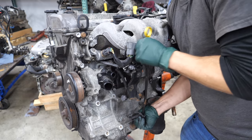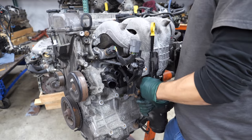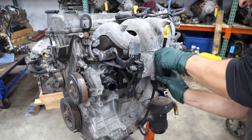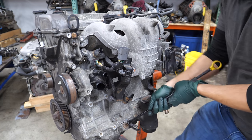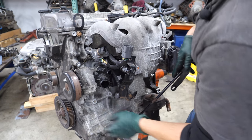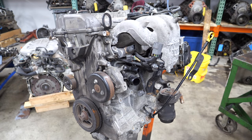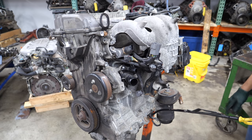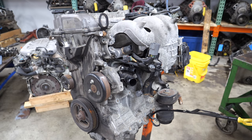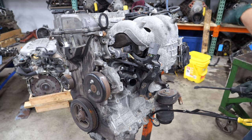Getting the O-rings off — those are always a problem. We're going to get the crankcase vent hose off of the intake so that doesn't hang us up, and then we're going to work on the fuel pump stuff.